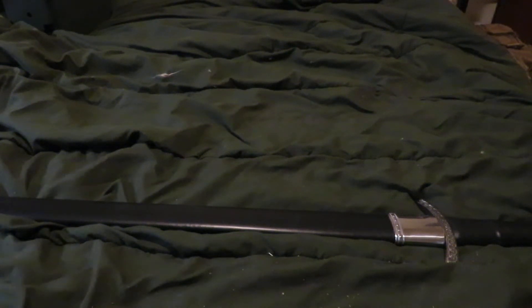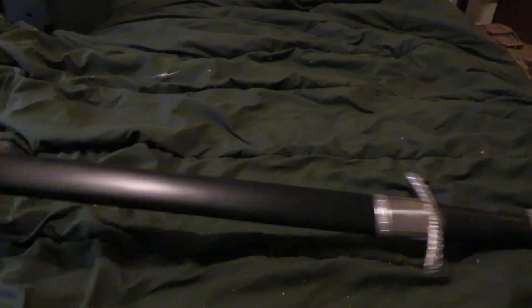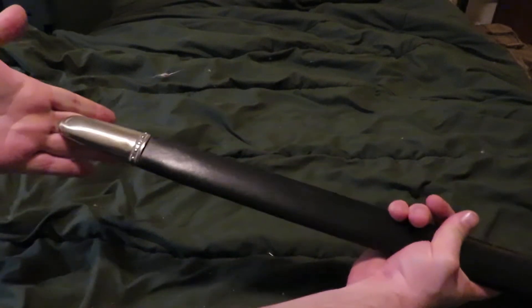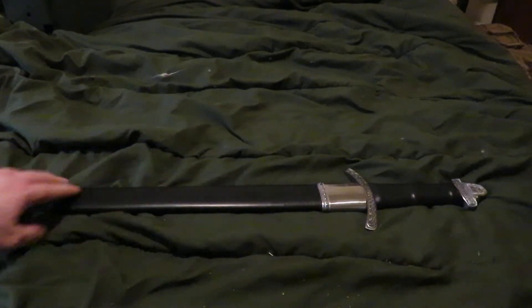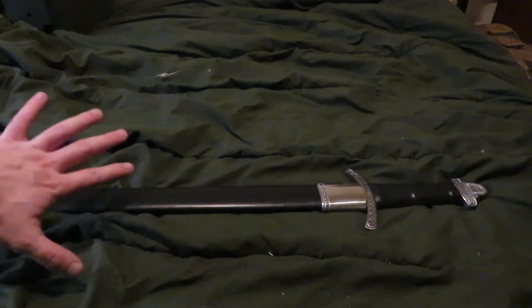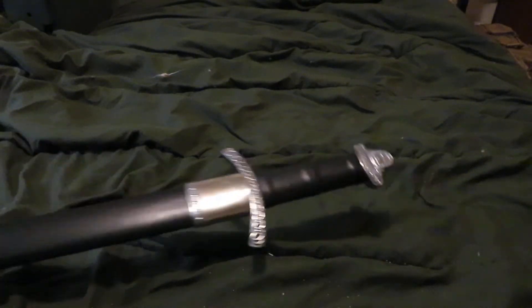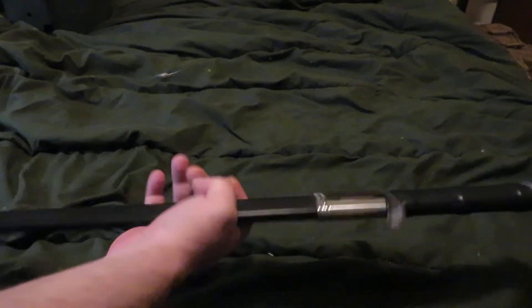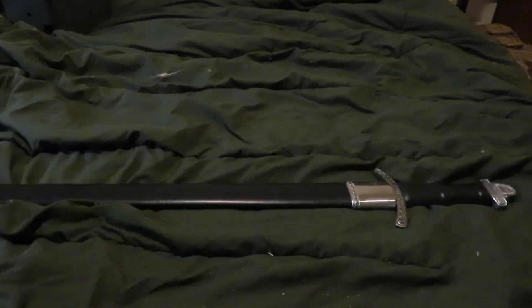Hey everyone, I finally got my hands on one. If you don't know what this is, this is the Cold Steel Viking Sword — kind of a mix between Saxon swords, more of a maybe Type 9 style Viking sword. I found one through a third-party retailer because Cold Steel has been out of them for over a year.